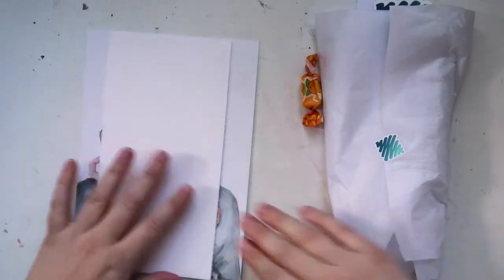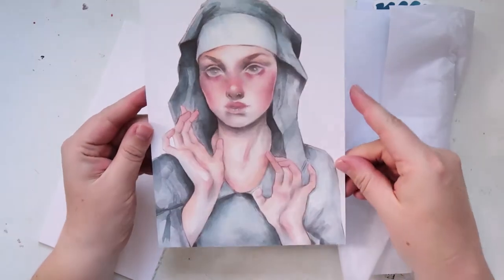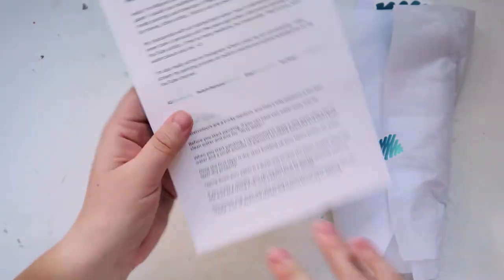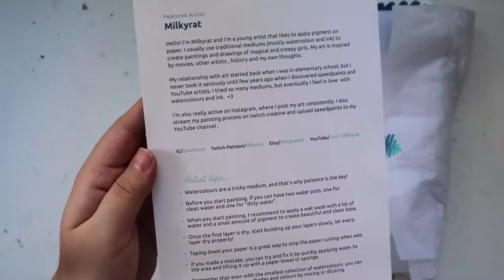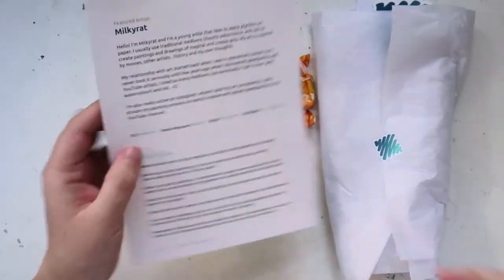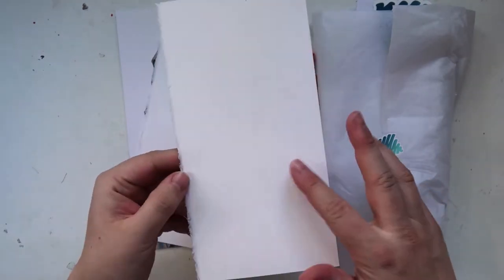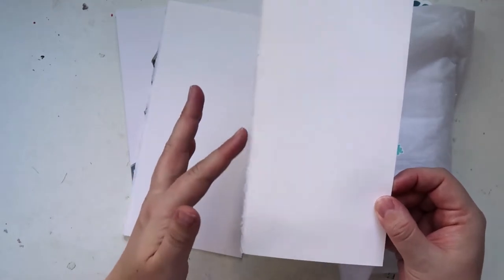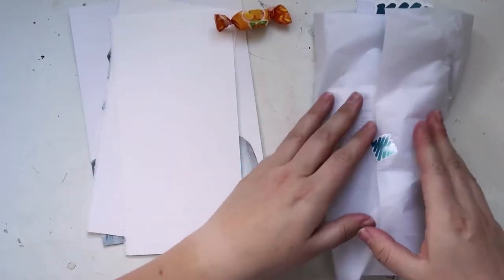So we have the print — oh, this is really nice, that's pretty cool! I don't know what it is, it's like maybe colored pencil, and this is the artist Milky Rat. So it looks like this was done in watercolor, which makes sense because this is watercolor paper. It's got like a texture on this side, smooth on this side, and then there's this really cool fringe bit here — sweet!